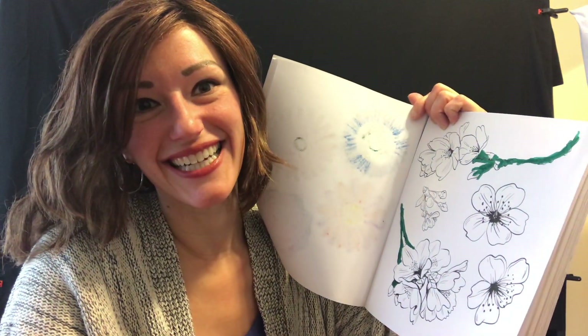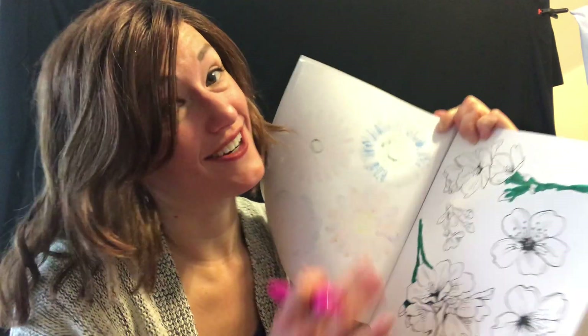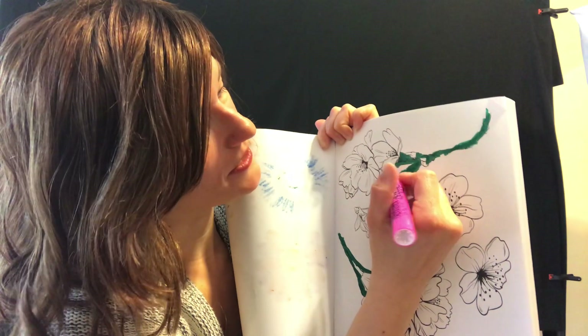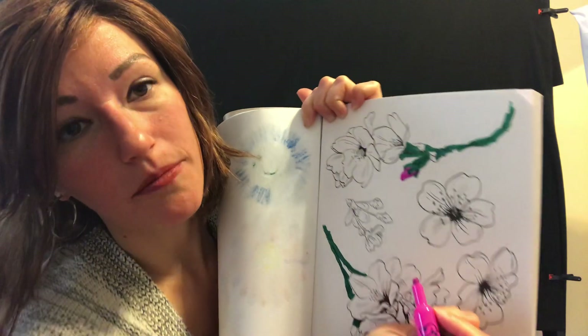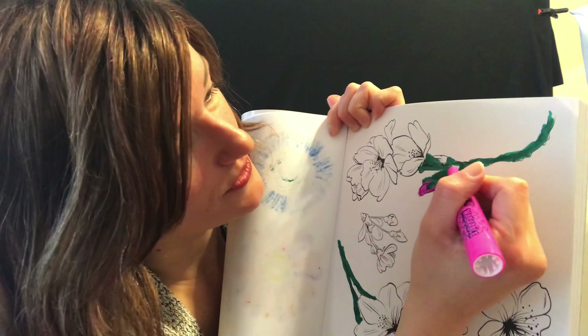I'm going to color that pink. Should we see your picture? Oh my goodness, look at that — you're working hard. I'm going to go pink for this one. See these little buds? You'll start to see little buds coming out of your flower soon.